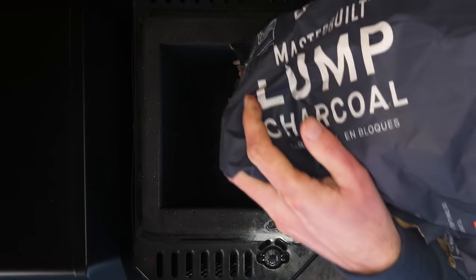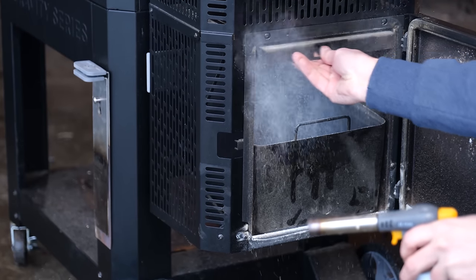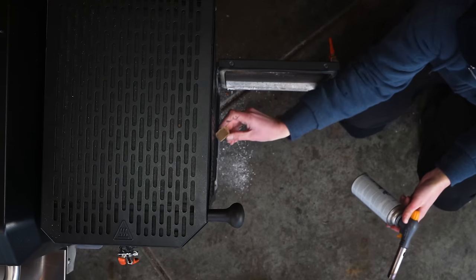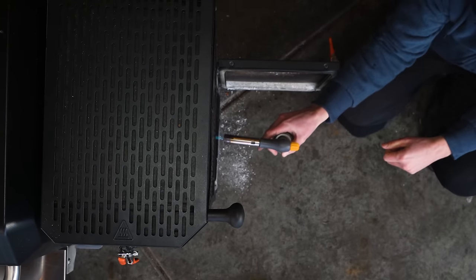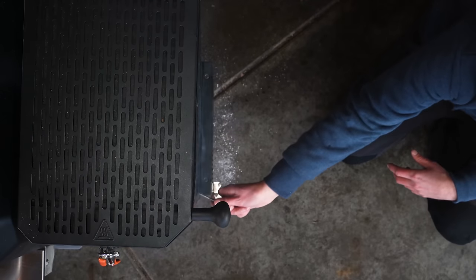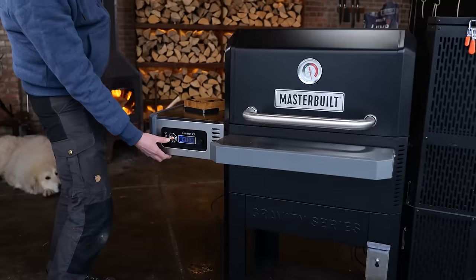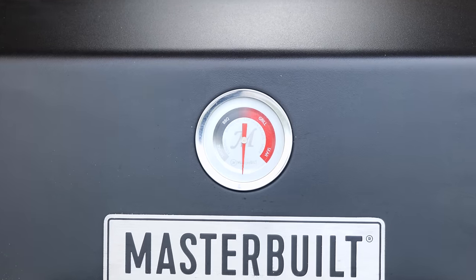Now that the pork belly is prepped, it's time to fire up the smoker. This time I'm going to use the MasterBuild. I'll load up the hopper with charcoal, then open the ashtray door and give the charcoal grate a good shake — that lets all the old ashes drop down into the ash basket. Next I'm putting in some fire starters and lighting them up. I'm adding two blocks of pecan smoke wood straight into the ash basket, and that's going to give my pork belly a beautiful smoky barbecue flavor. Time to switch it on and set it to smoke at 140 degrees Celsius.